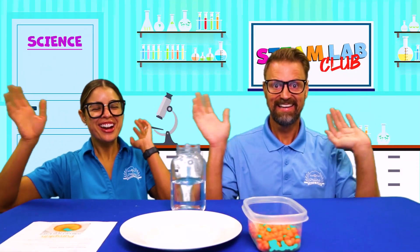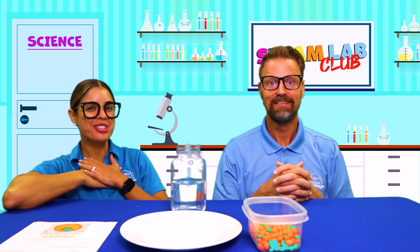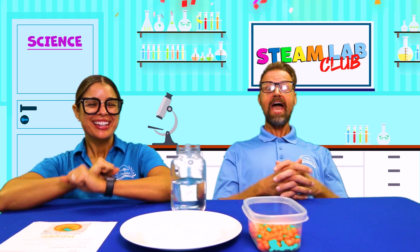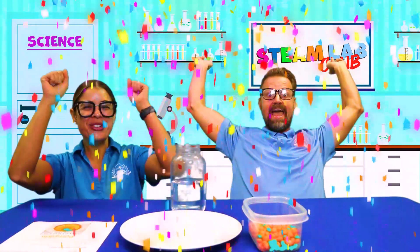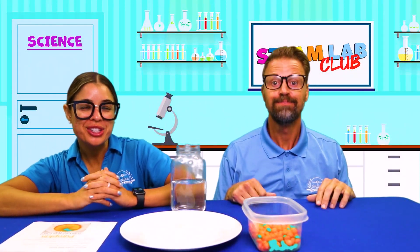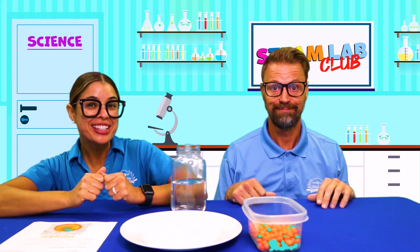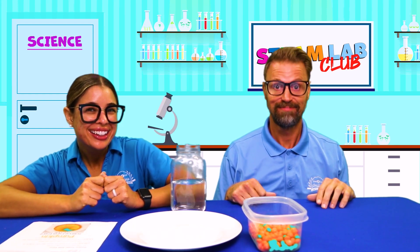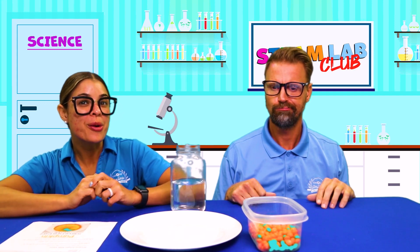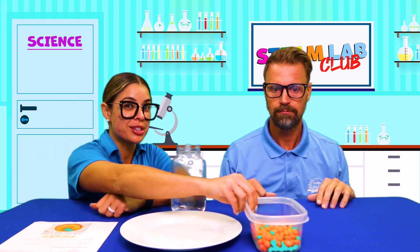Hi friends! And welcome to the STEAM Lab Club! I'm Coach Lauren and this is Coach Jerry! We have so many fun STEAM projects for today, so who's excited? Ronan, are you excited? I know I'm excited. Camden, are you excited? Alrighty friends, so first we are going to do a fun STEAM project with some Skittles.